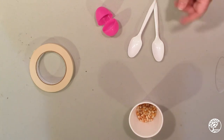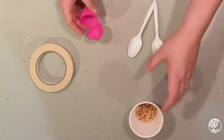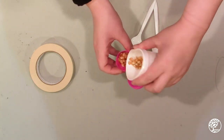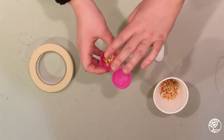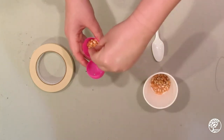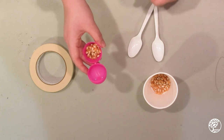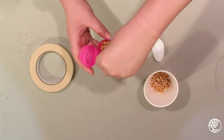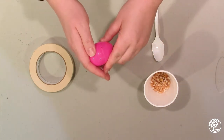Step one is you fill your plastic egg with your dried popcorn, beans, or rice — however much you want. You want to leave enough space so that they can move around in there. This is a great fine motor skill practice for little hands as well, putting the beads inside.